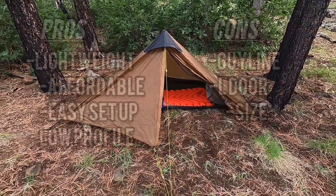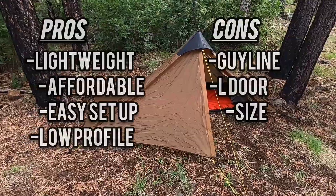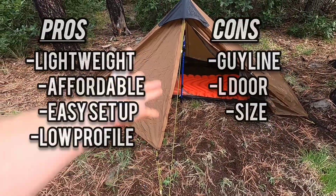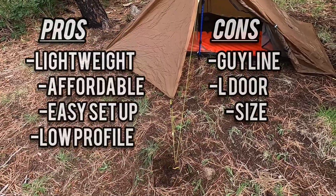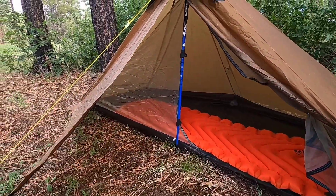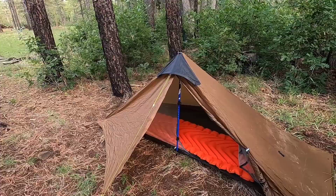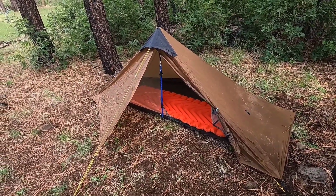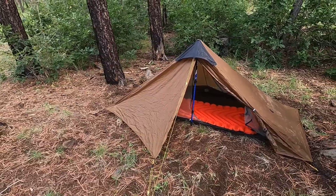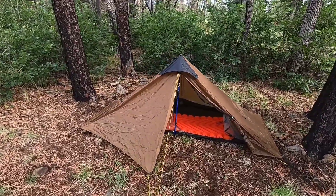My overall review of the tent is I really do like it. As long as you're under six foot, I don't think there are any cons when it comes to size. The other cons I have are the weird guideline system — I would have preferred just two separate guidelines. And the only other con, which isn't really a deal breaker, is I would have liked a T-shaped door so you'd have more room to get in and out. But other than that, if you are below six foot it is definitely something I would recommend. The price — around $159 to $170 — is a fine price for this type of tent. And two pounds, you really can't beat the weight. You're not gonna find a tent much lighter than this especially for that price. And when it comes to trekking pole-style tents, this one is one of the easier ones I've set up.